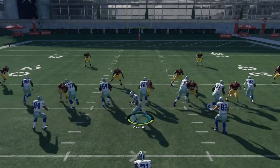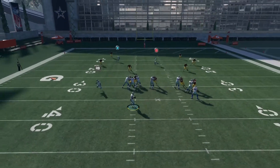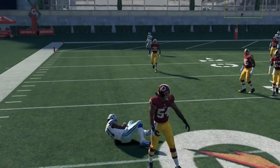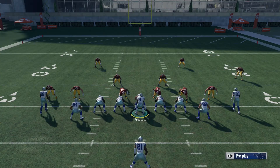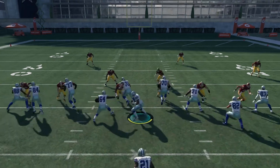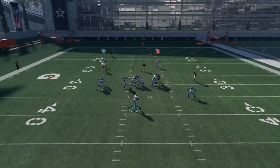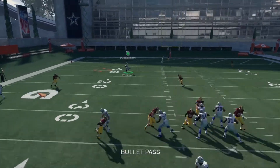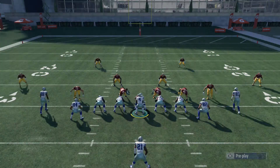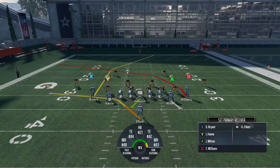As you can see guys, this play is very effective. Y'all want to cover that? I go to the running back for an easy seven-yard completion. The out route and the running back will kill man coverage nine times out of ten.